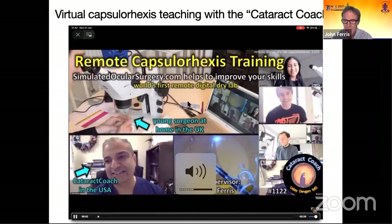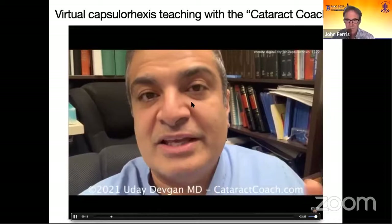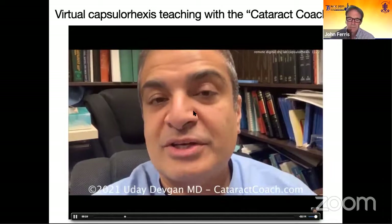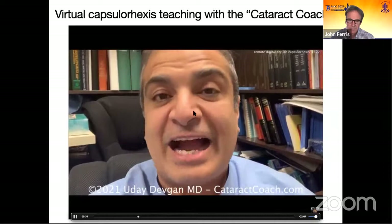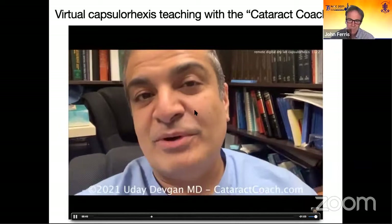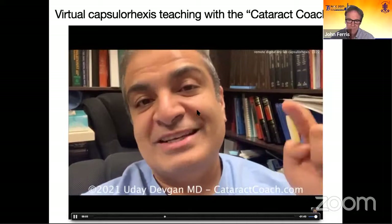Cataractcoach.com: remote capsularexis training — the world's first remote digital dry lab. Through the courtesy of Professor John Ferris, I had the opportunity to participate in the world's first remote learning digital dry lab. I was in Los Angeles and there were doctors in training in the UK using a surgical microscope in their own home, broadcasting via the internet their creation of a capsularexis in a model eye. I could guide them remotely. We had a fantastic time — a handful of young doctors all did great and really improved their skills. This is the way you can do things in the future: a coach helping you from many thousands of miles away.